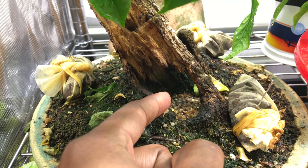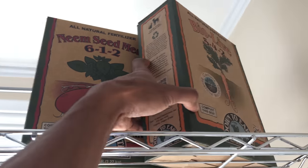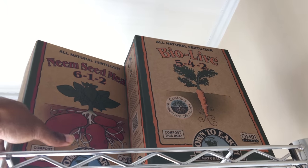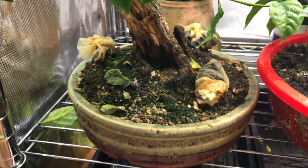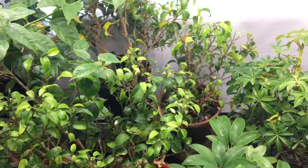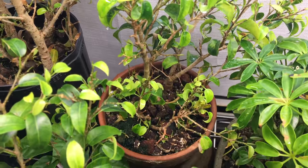I also have some ground-up fertilizer in here — it's a mix of neem seed meal. I mixed that with Bio Live, which has live bacteria and fungi in it to help decompose the fertilizer. So that inoculates the soil and gives it beneficial microbes to start getting the work done of decomposing all the organic fertilizer.